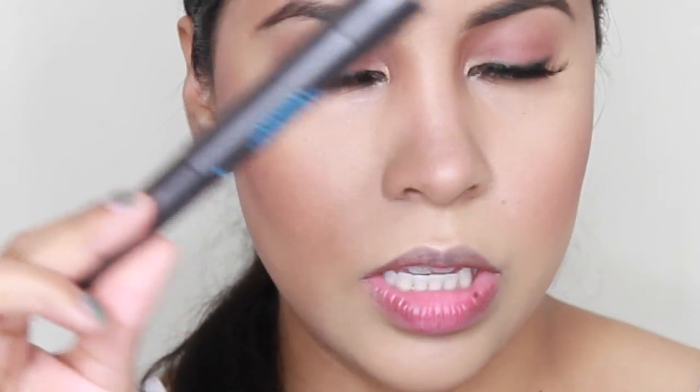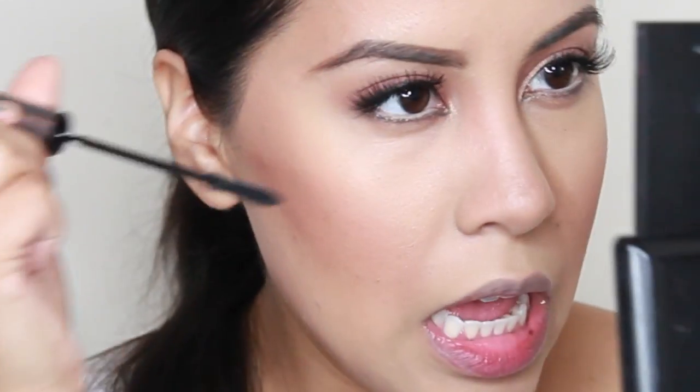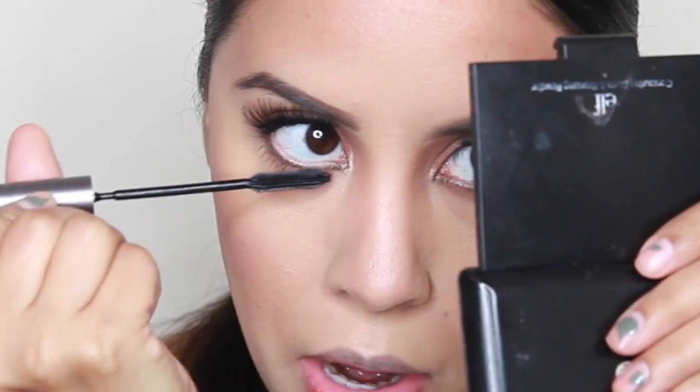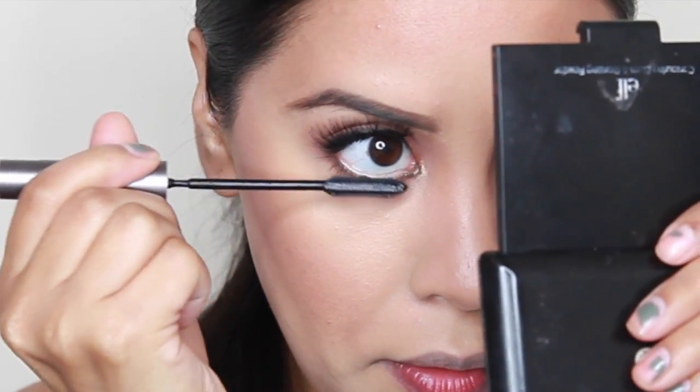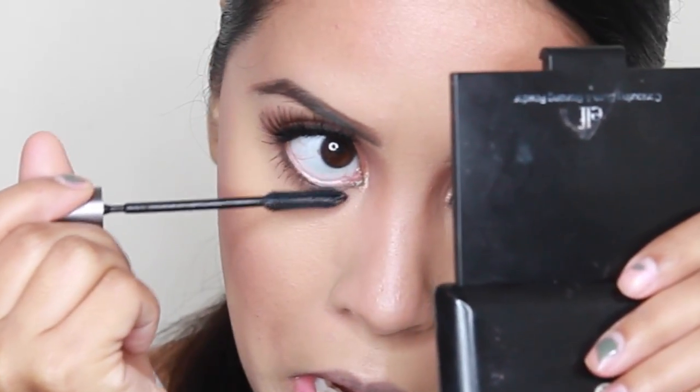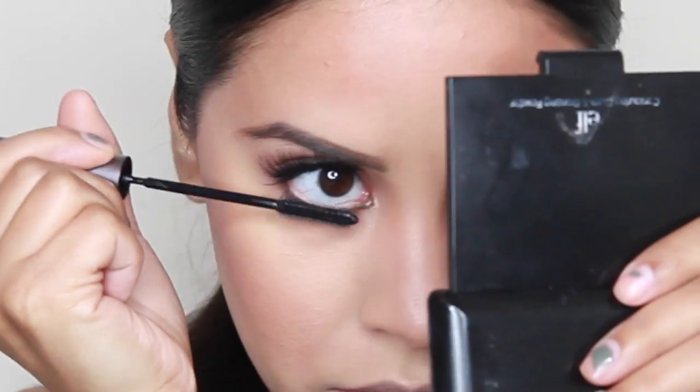Bottom mascara — I like to use this one for the bottom because it has a very teeny thin brush. Her lashes are crazy long. I'm going to use the Bobbi Brown Shimmer Brick in Apricot for her highlight. I think it's discontinued, but I feel like there are other versions of this, so choose what you will.